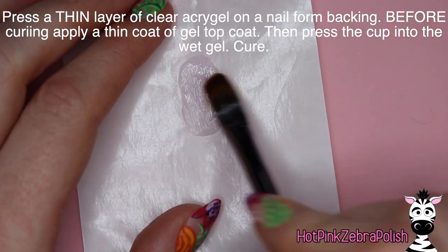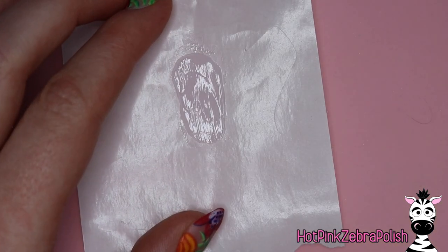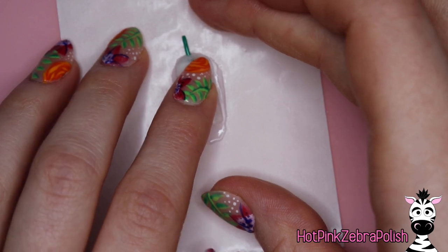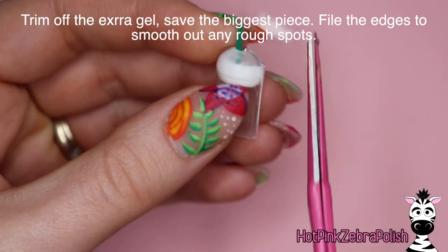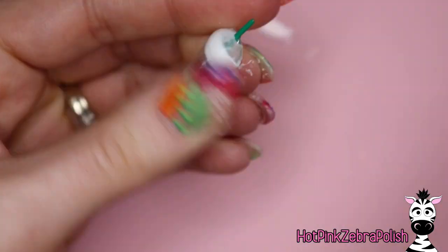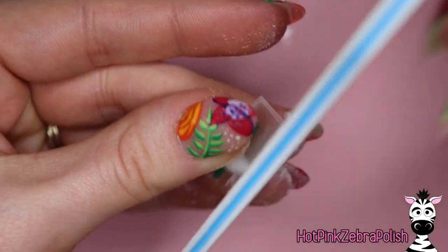On a nail form backing, we're going to sculpt a flat piece of clear poly gel for the back of the cup. Sculpt that as thin as you can — press it out really, really thin — and then apply some no-wipe gel top coat on top of it so that there will be no tacky layer. Then press your little cup into that. Once cured, you can trim off any extra gel. Save the largest piece for the bottom of the cup, and cut off all the other extra gel so that you have less filing. Then file the sides so there isn't any extra lumpiness.